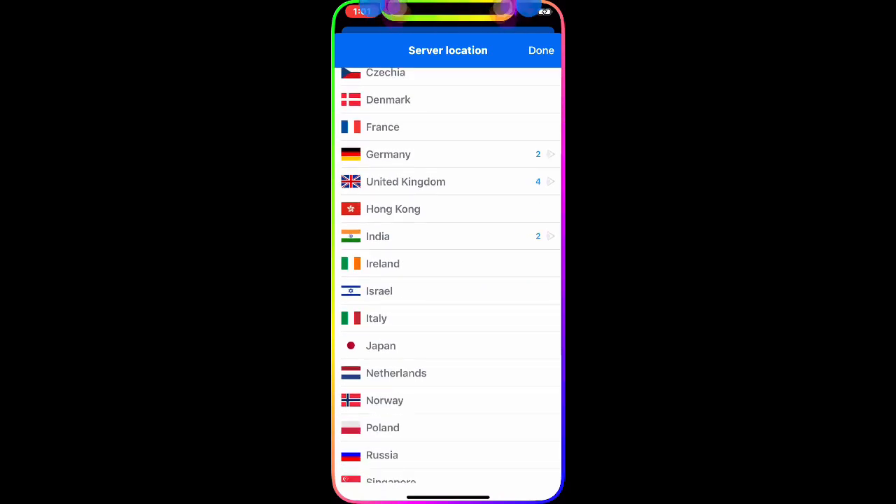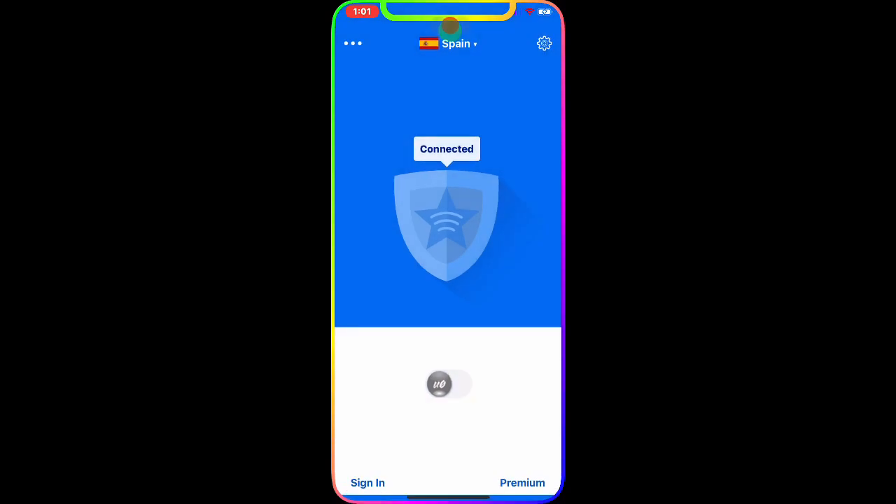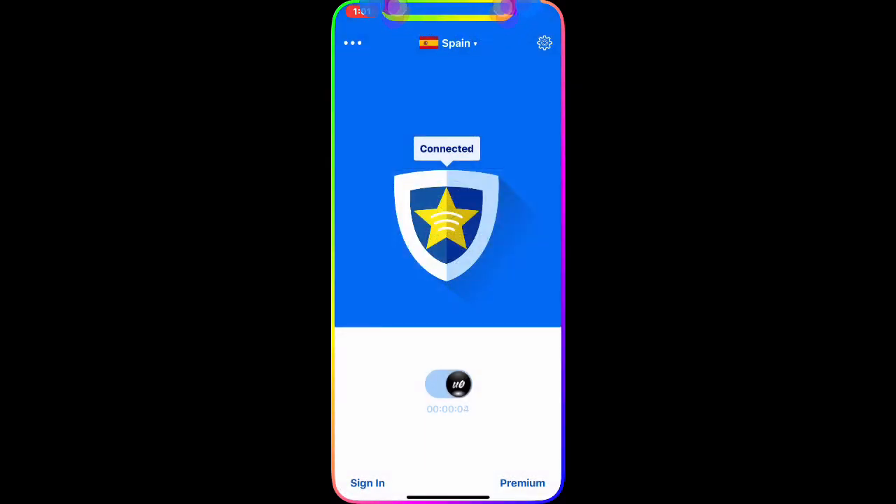Let's connect to Spain — there you go, connecting — and it's connected. Just like that, you don't have to pay for anything, no money spent. One click and you're connected. Simple and easy.